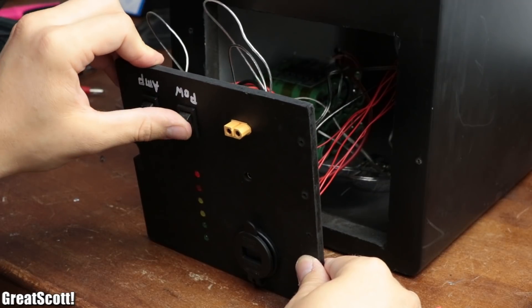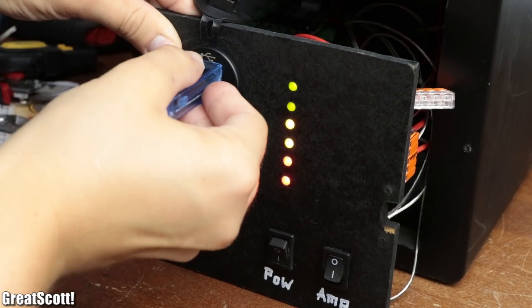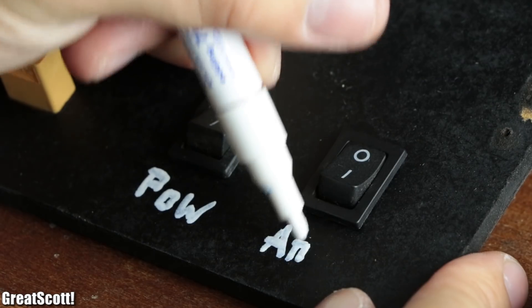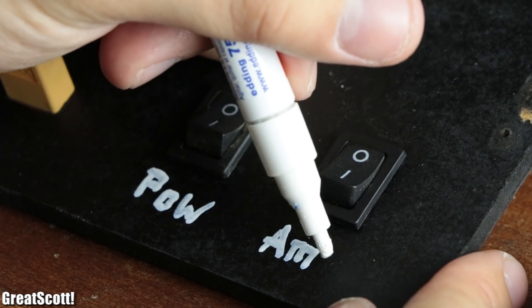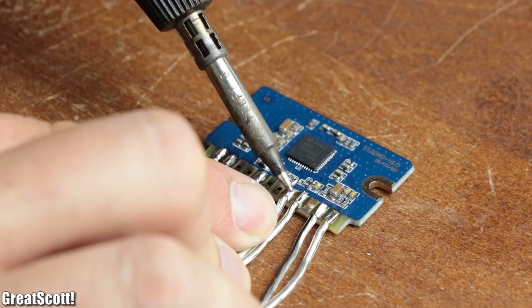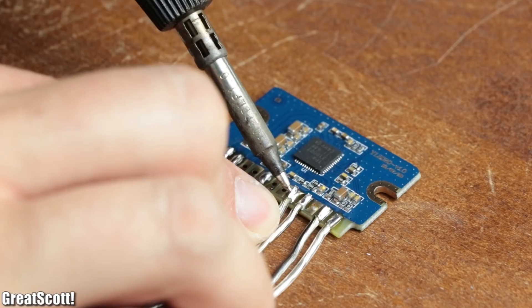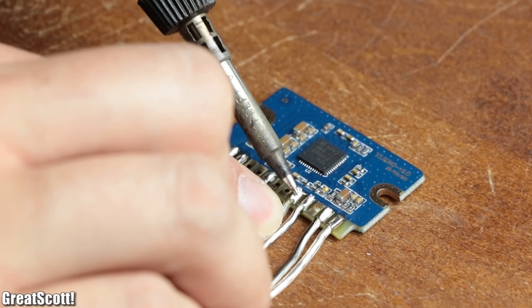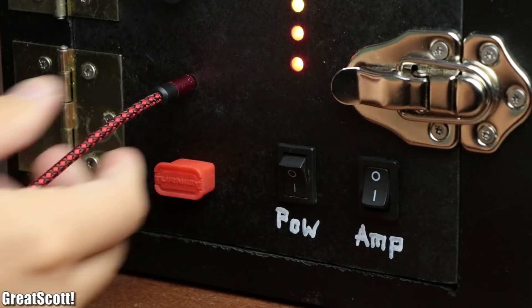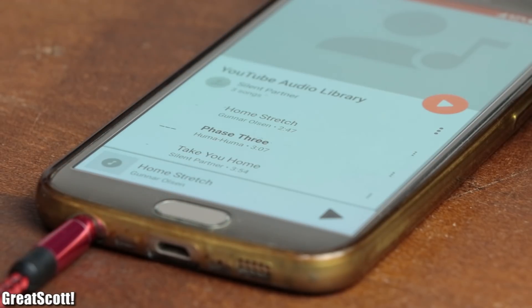I'm very happy with the end results and will definitely use it on my upcoming vacation. If you enjoyed the project and video, don't forget to like, share, and subscribe. Stay creative — and since this is an audio project, here's some raw audio footage from the boombox.